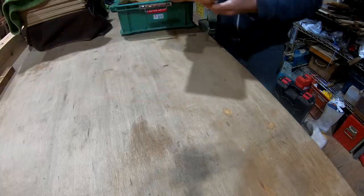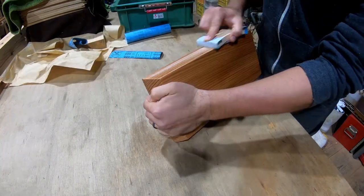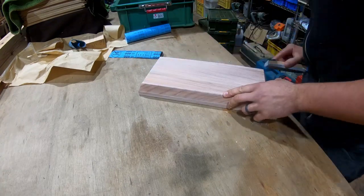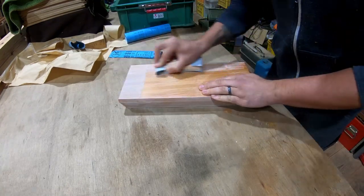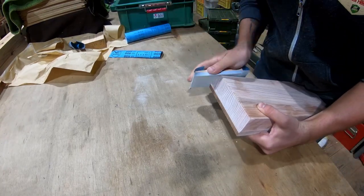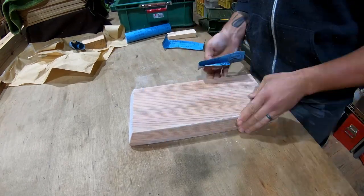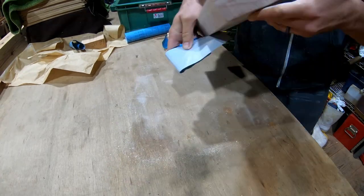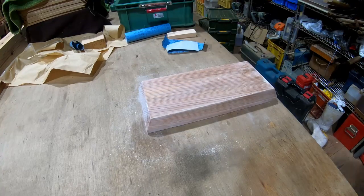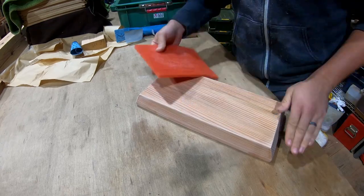Now that the first coat of sanding sealer is dry it's going to be a rough surface again. Starting with 240 grit sandpaper I'll smooth out each surface again, knocking down the high raised grain but leaving the sealer in the low spots, creating a foundation for the next coat. Pay special attention to the edges — if any sealer pooled there there'll be slightly raised areas you'll need to knock down to the same level as everything else. Then move up to 400 grit and finish with a scotch bright sanding pad to make for a completely smooth and uniform finish.